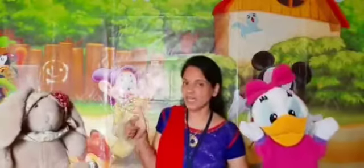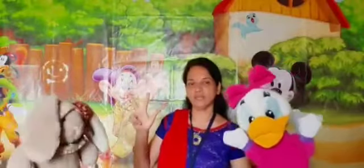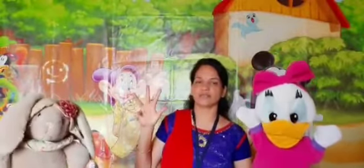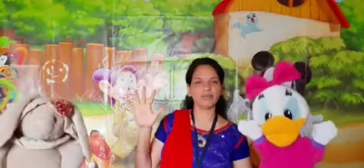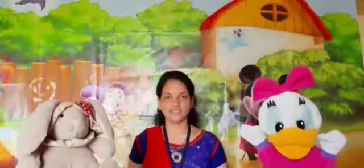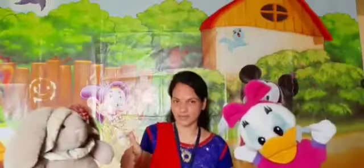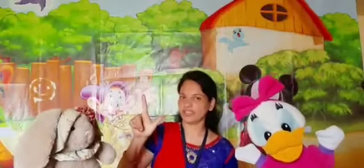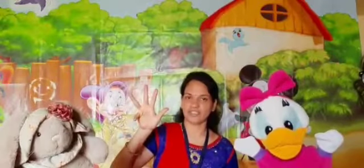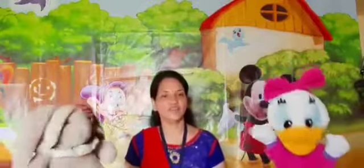This is the thumb. This is the pointer finger. This is the middle finger. This is the ring finger. And this is the baby finger. Children, let us recall the names of the fingers: thumb, pointer finger, middle finger, ring finger, and baby finger. Yay! Very good.